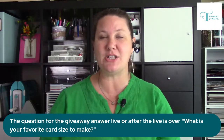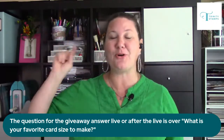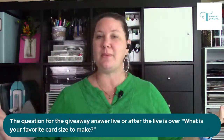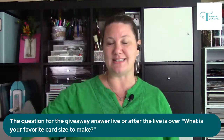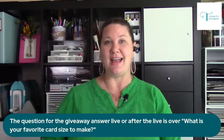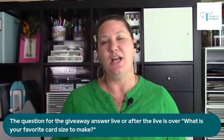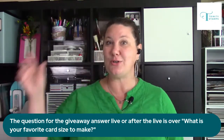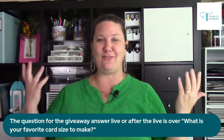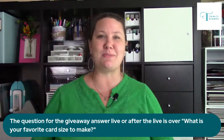We are live on my YouTube channel, my Facebook channel — Erin Reed Makes for both — and we're also live on Trinity's Facebook today. Leave a comment on any of those three sites. We'll pick the winner today and also announce a winner on Friday night, because Friday night I am having a live after party chat with ten amazing people including the owner of Trinity Stamps, Seth Apter, A.V. Perkins, Eileen Hall, Ann Butler, and more amazing people.